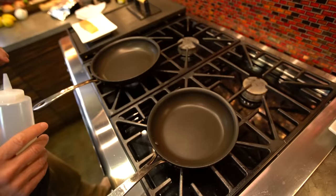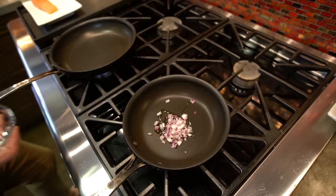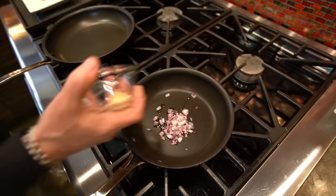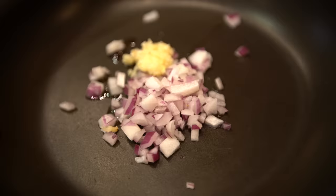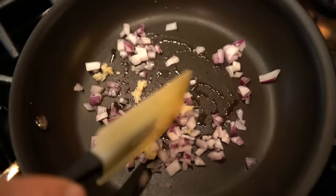Start right here. To a small pan, add a little oil, and then a couple tablespoons of diced red onion. You could use shallot if you want, though I do find shallot a bit of a pain because they're small. And garlic. These two things, we just want to sweat, soften, become fragrant. Should take about three, four minutes.